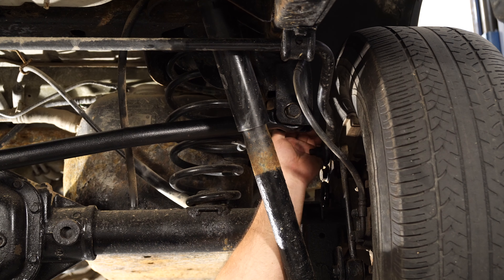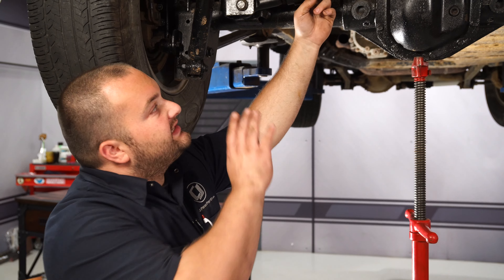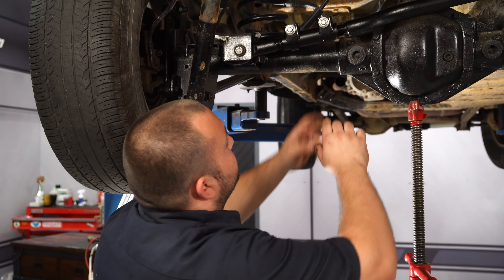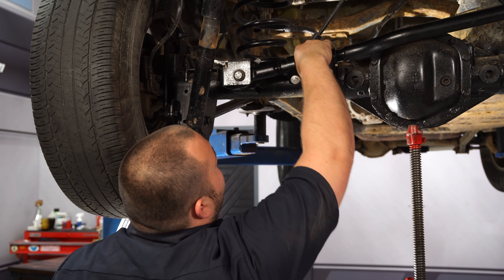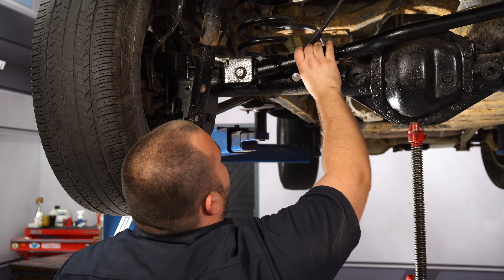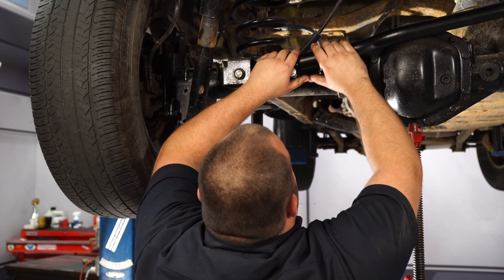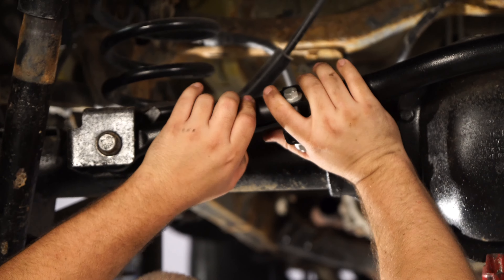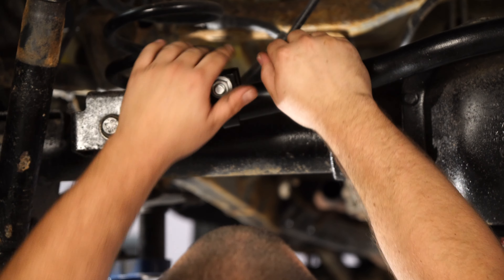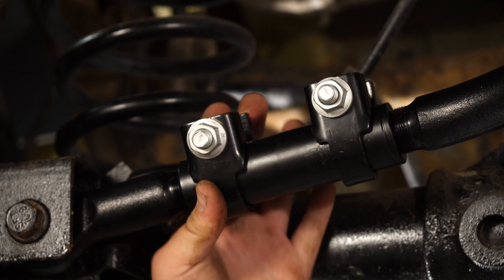We're going to throw this track bar into place. The part with the turnbuckle is going to mount to the axle and the longer part is going to mount to the frame. Get it into the mount and use the factory hardware to secure it. Now get the other end into the axle. Just snug these up — don't get them fully tight just yet. Reinstall the nut on the frame; get it snug but don't tighten it just yet.